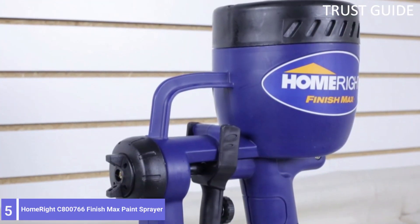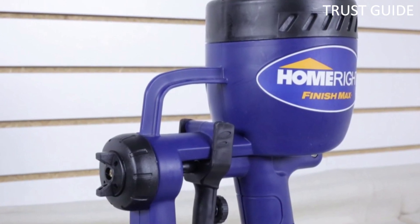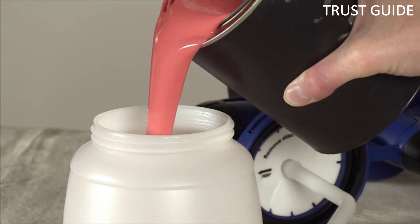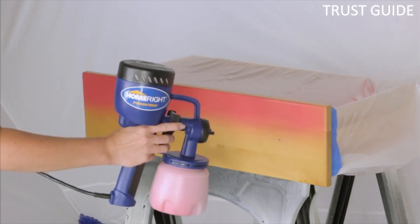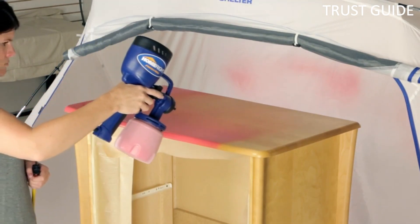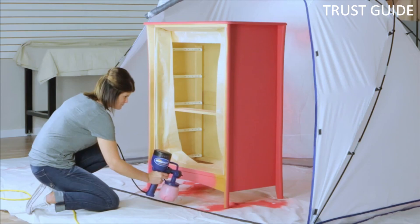Number 5: HomeRight C800766 Finish Max Paint Sprayer. The HomeRight Finish Max Paint Sprayer is suitable for those that are new to HVLP sprayers. This compact model is easy to use and comes with vertical, horizontal, and round spray patterns for small to medium-sized paint jobs on furniture, cabinets, trim, walls, and more.